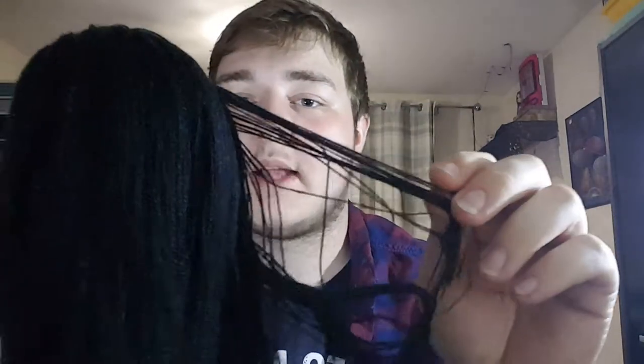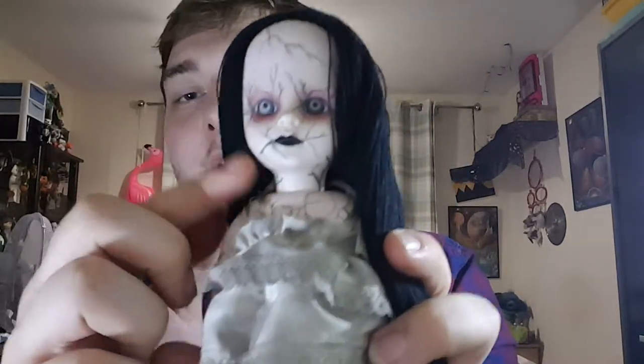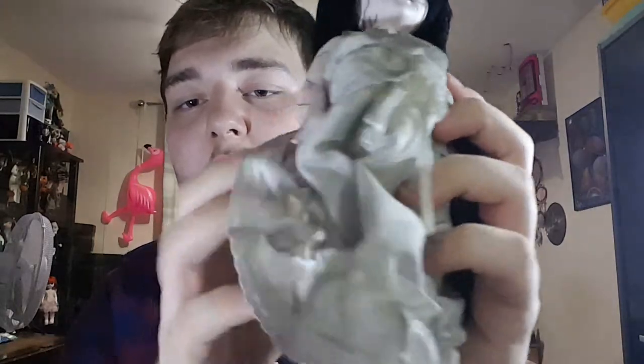Now onto the doll itself. What attracted me to Hush was her simplistic beauty yet she has a lot going on. Her hair is actually black yarn, which is very soft. She has these cracks going all over her body, onto the arms and even down to the legs.